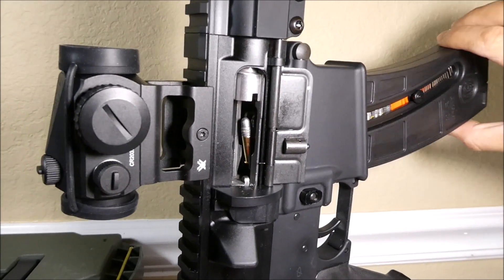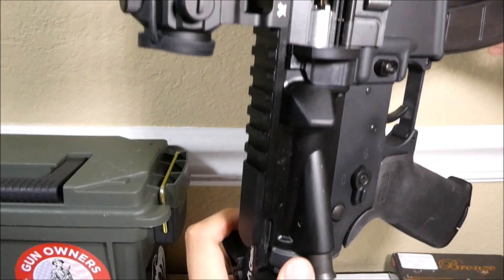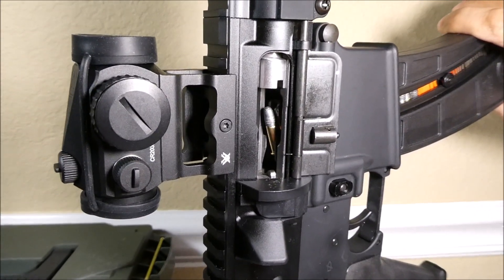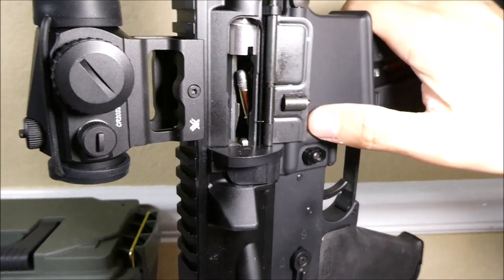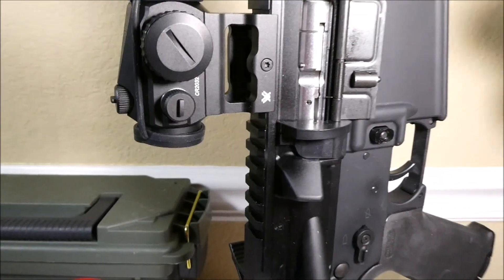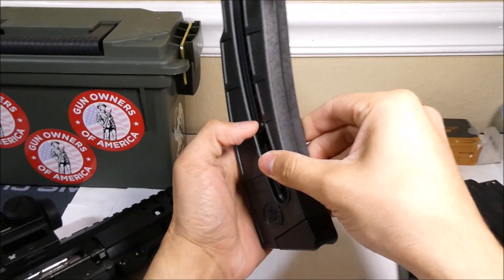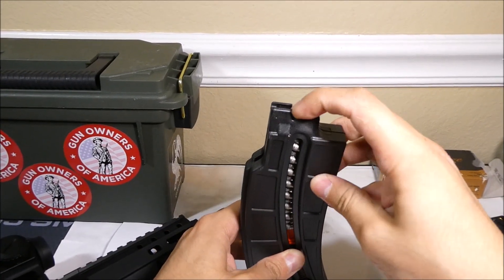If I push all the way down on the end of this mag they're still feeding, and if I pull it all the way the other way they're still feeding. So this worked for about 60 rounds for me — another option if you don't like loading the stock CMMG mags, since those have assist tabs and you just pull down and load the round through the top.